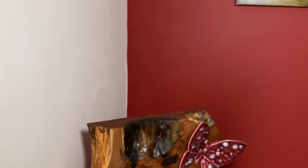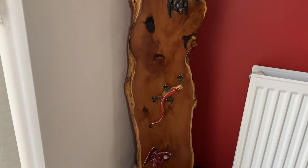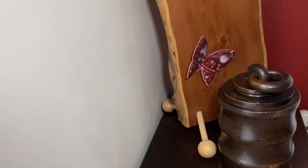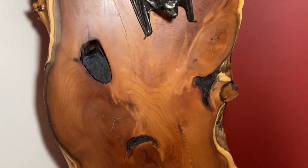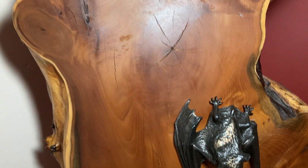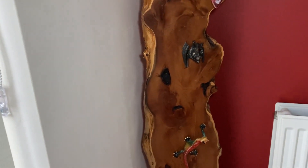We went to a woodturning show and they had these planks of wood. I asked Darren if he would buy me one — he said 'why do you want a plank of wood?' and I said I had an idea. So I asked him to varnish it, put legs on it, and then I stuck on a ceramic butterfly, a lizard, and a bronze bat — because I absolutely adore bats. Coming to the top there's another ceramic butterfly. I just wanted it as a modern piece of art in the corner of our dining room.